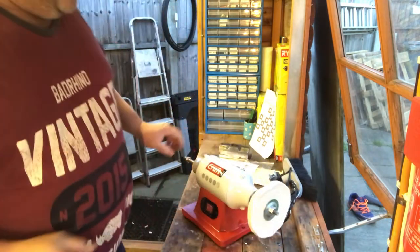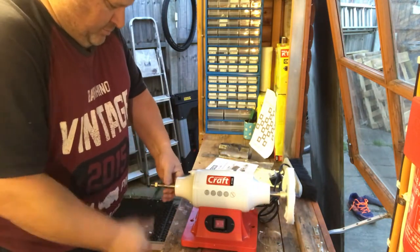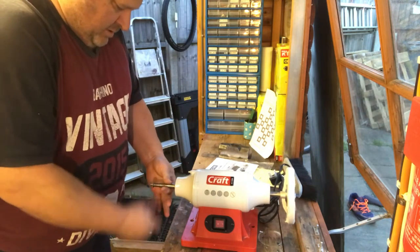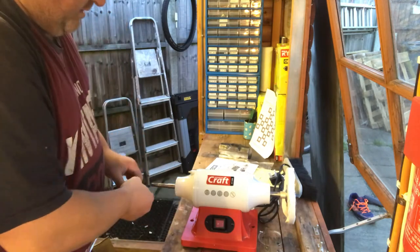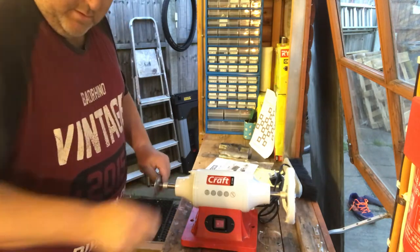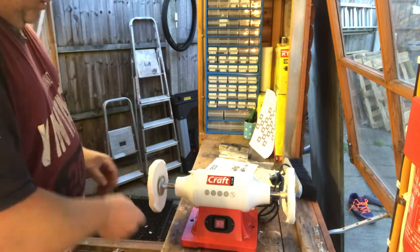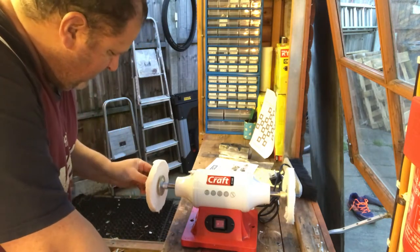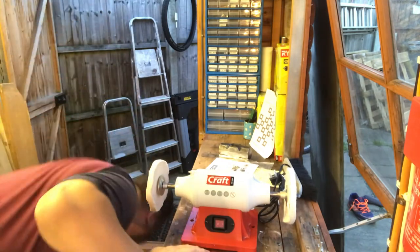It doesn't come with a spanner, but I'm sure I can find one. I'm assuming the collet goes on, then a washer. I'll check the instructions before I turn this on — I know that goes against man code. I should probably hand my man card in just for saying I'm going to look up the instructions.